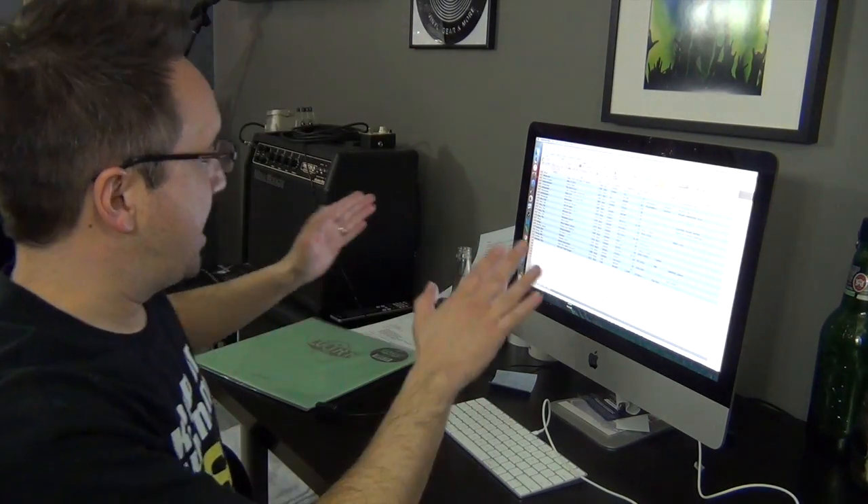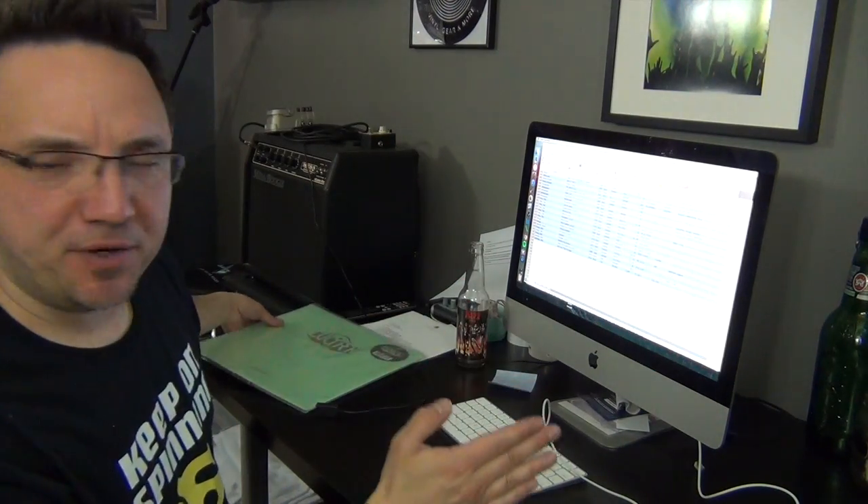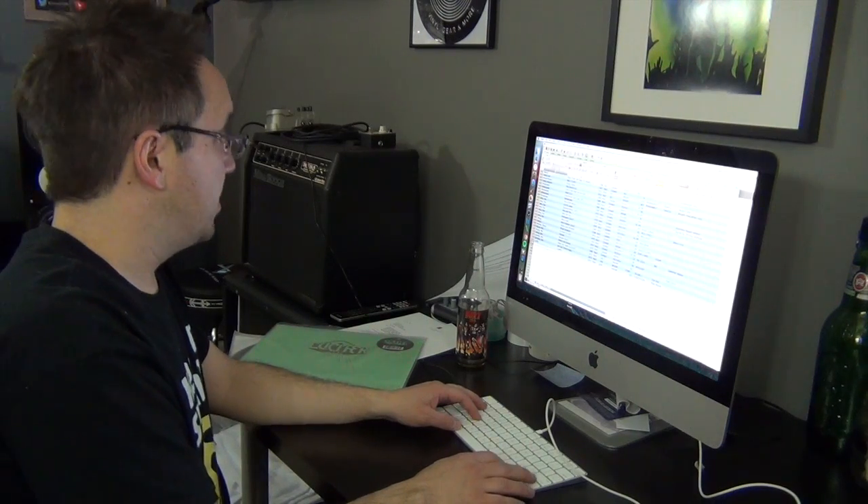Let's go back to the music room and I'll show you what I do on my computer. This is my Excel spreadsheet where I log every record in my collection, including categories such as artist, title, year, genre, country of origin, the price I paid, category number, label, and any special notes. I don't really have any special notes about this one, so I will leave it blank. And that is my ritual.